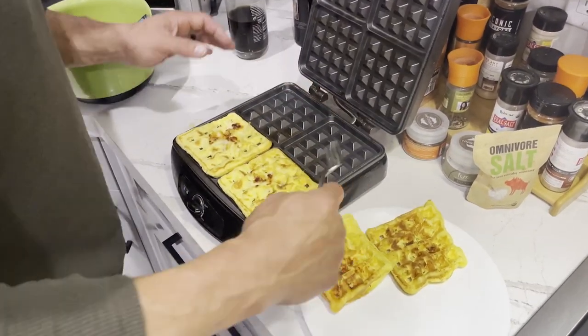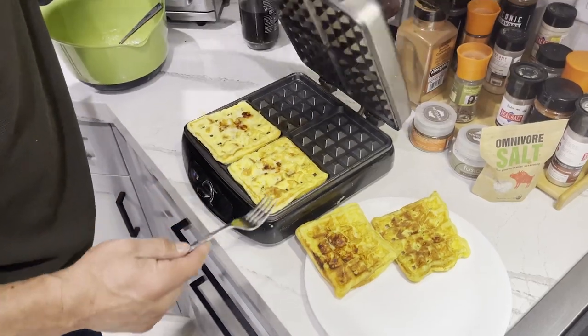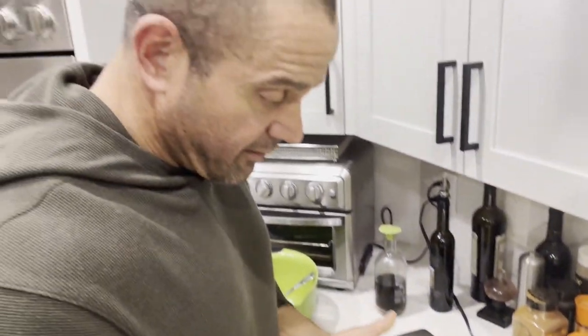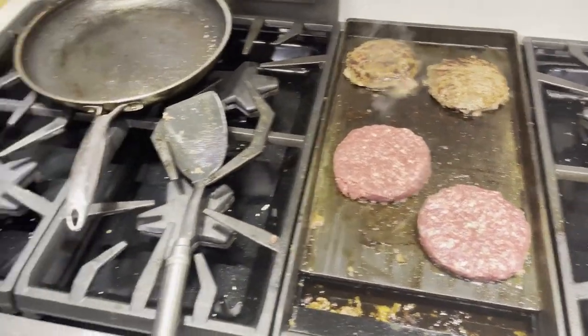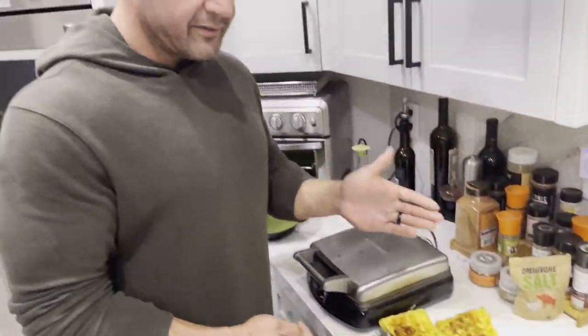Be a little careful with them. I think these guys might need a little bit more time. But there you go, we made a chaffle. We've got some burgers cooking up over here. We'll throw some cheese on there and we'll make some bacon cheeseburger chaffles.